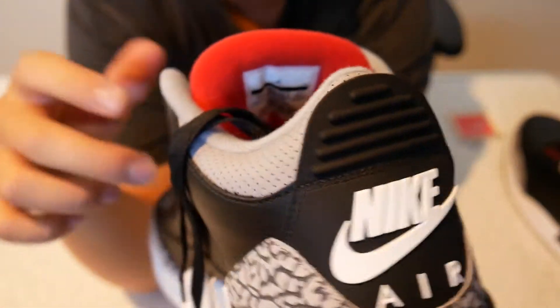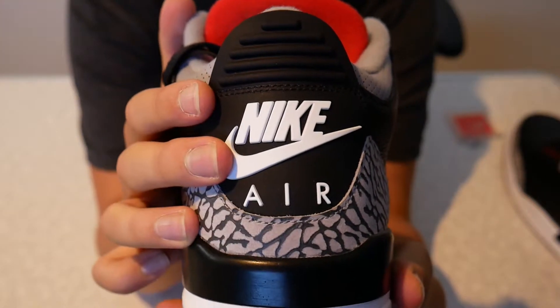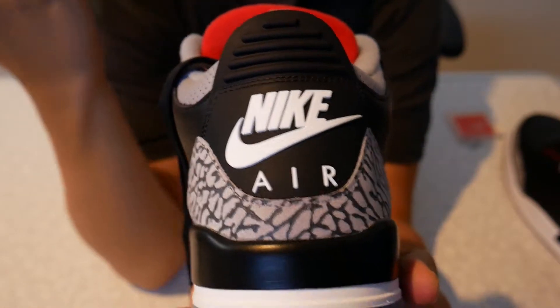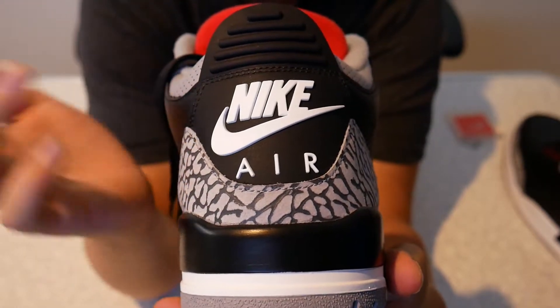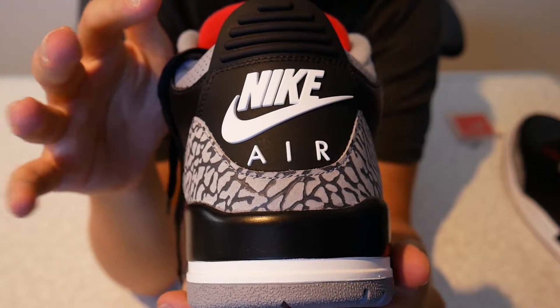We have the OG Nike Air logo on the back of the Jordan 3, which I don't think was featured on the 2011 version. That's why this had more anticipation for it as well, since it had the original Nike Air logo with the tick on the back, like the ones from 1994.